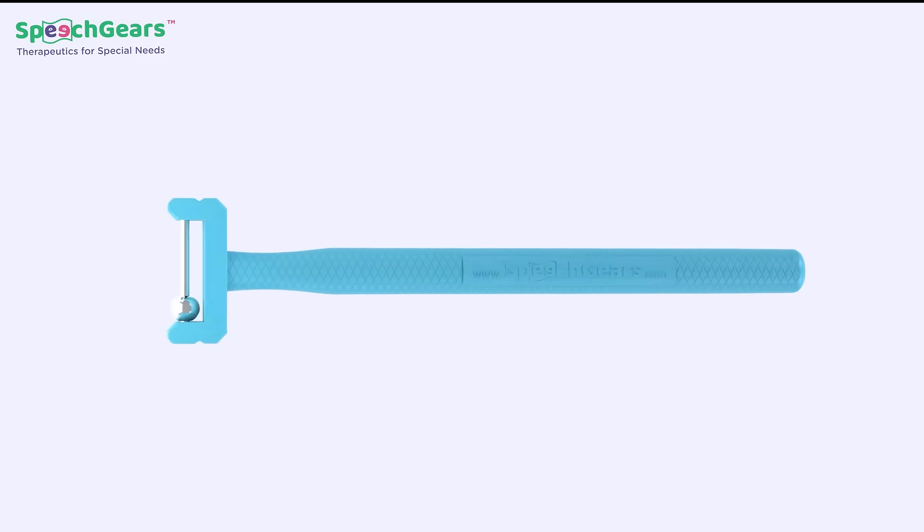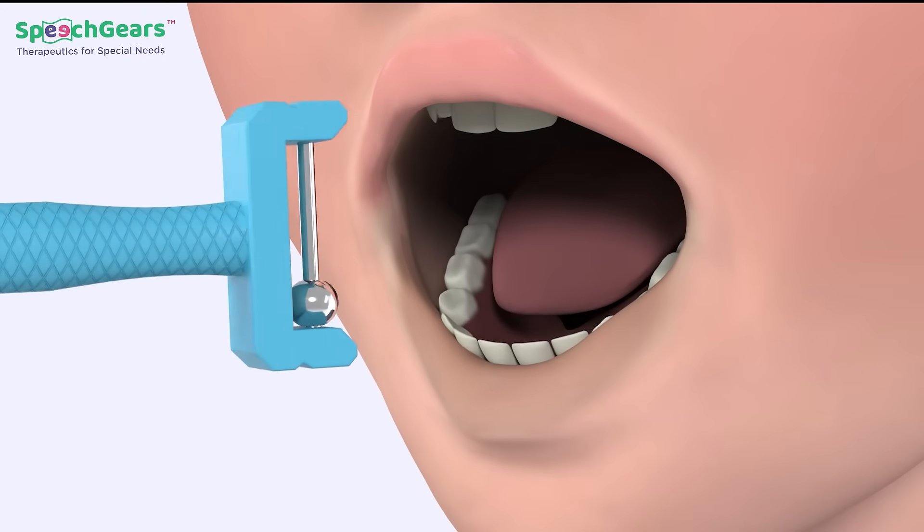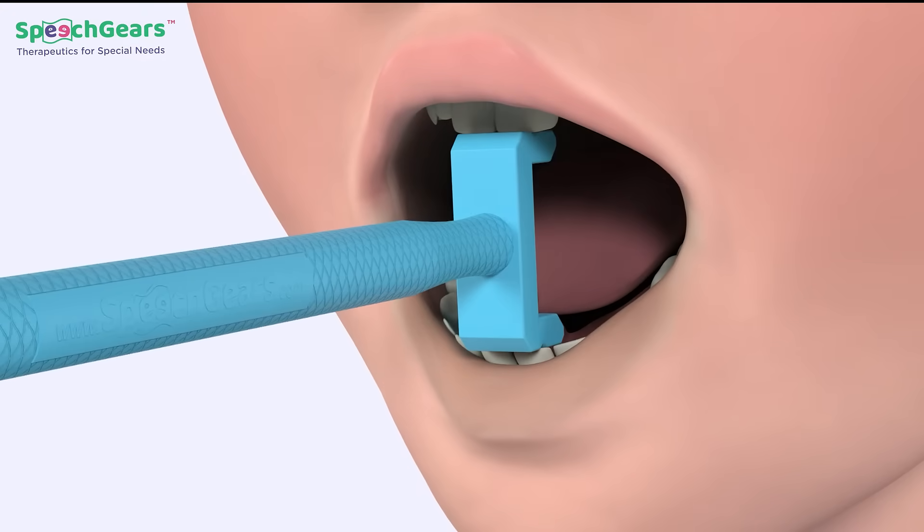How to use TTUD. Step 1: Insert the TTUD tool in the mid of the child's mouth vertically.